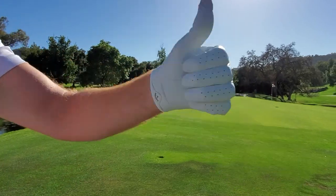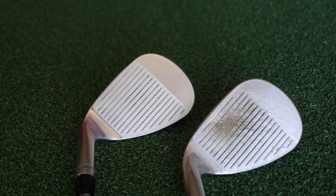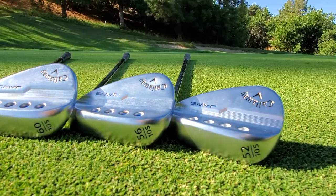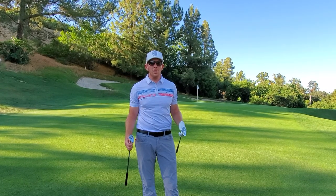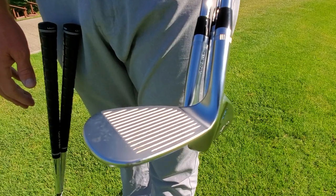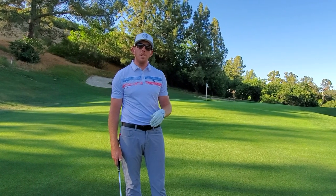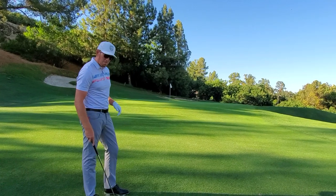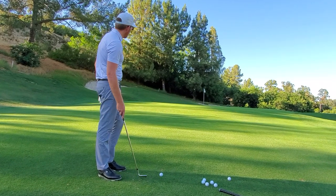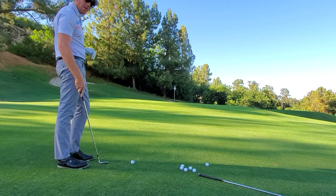We're 30 yards from the hole. I've got a TrackMan to take some measurements. In my right hand I have a Callaway MD4 wedge that I've been playing with for 18 months, and in my left hand I have a brand new 2020 Callaway MD5 Jaws wedge. They're both 60-degree S-Grind wedges and they're both fit to my specs. I'm going to give them five shots apiece and we're going to see how they react, using Callaway Chrome Soft X golf balls. I'm thinking about 23 to 25 yards of carry for each of these shots.